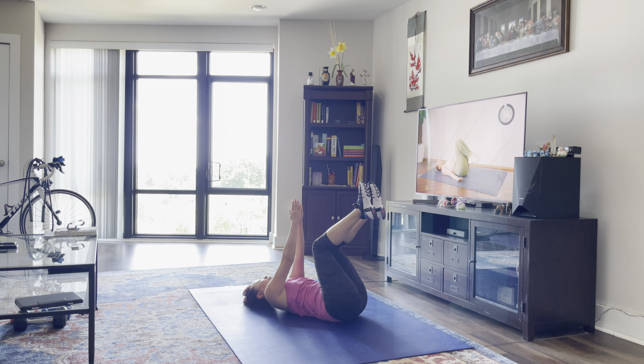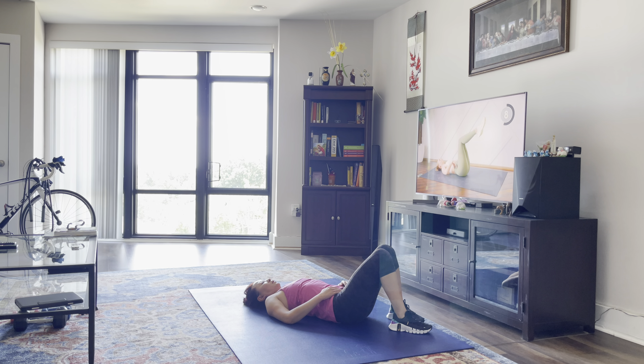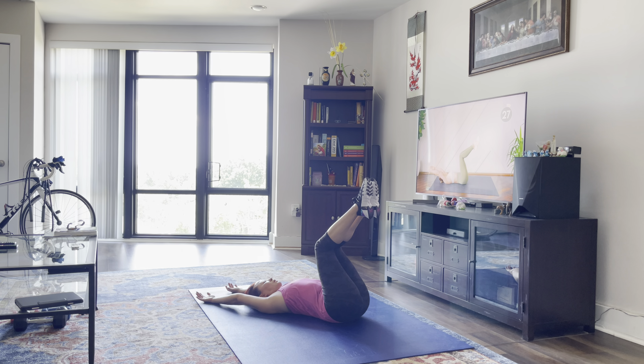We're going to take a 15-second rest down here. Next up, we're going to do some crunches in a tabletop position, and we're going to use our arms. So when you come up for your crunch, you're going to press the low back into the floor and you're going to keep the back nice and long. Let's go — shoulder blades up off the floor, and control, lower down.